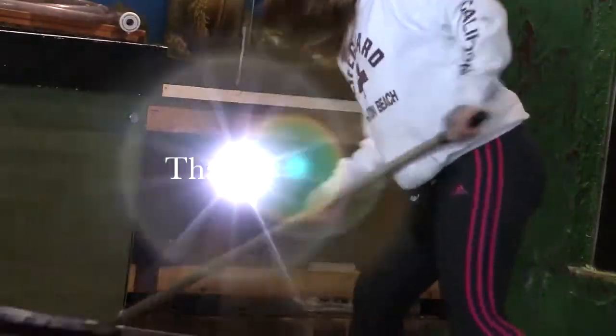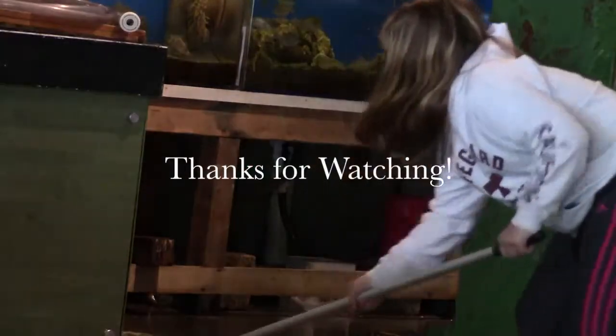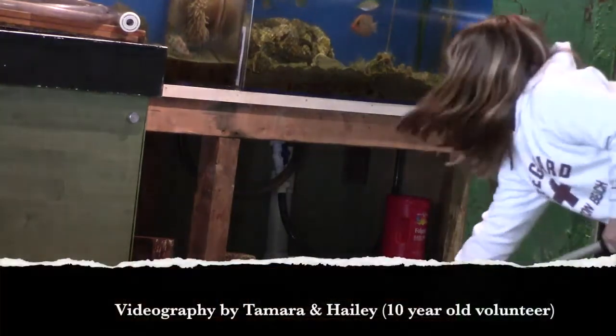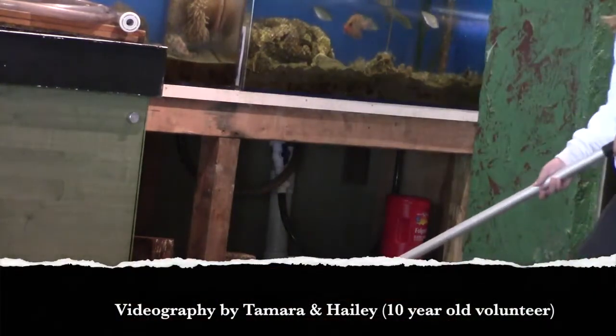Thanks for watching part three of Ferro Functions Water Flow. Part four will be our last installment, where we get to show you what happens when the water leaves the exhibit.